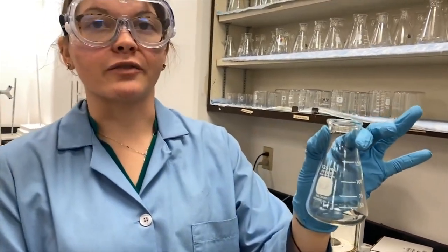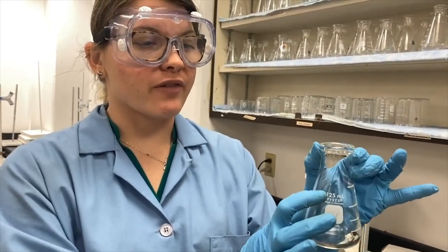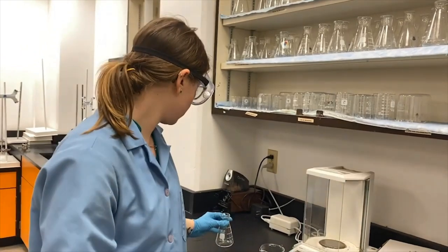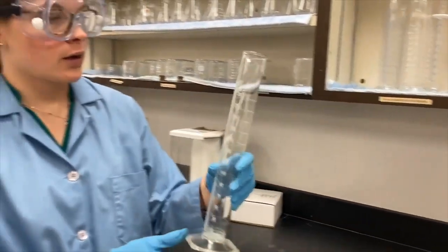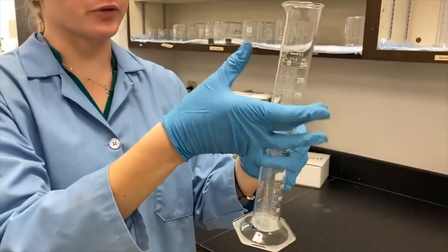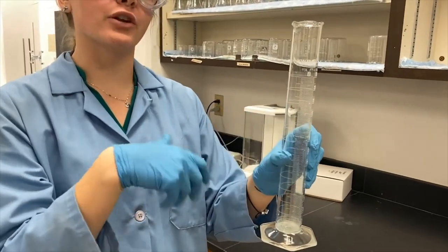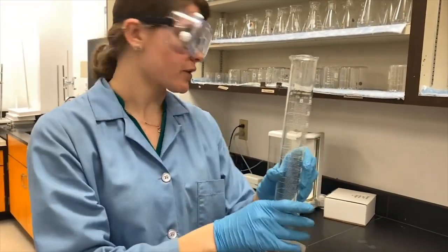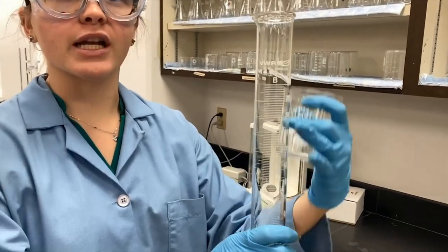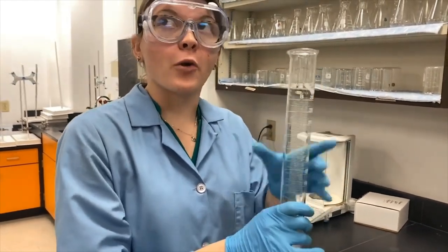This is going to be an Erlenmeyer flask — we know that because of the shape. It's kind of triangular. This is a 125 milliliter flask and it has graduations every 25 milliliters. This is going to be a graduated cylinder — a tall cylindrical shape. This is analytical glassware because it has more graduations and is generally going to be more accurate. The beaker is a little more general, while the graduated cylinder is made to be more precise and accurate, and that's what we're going to be testing today.